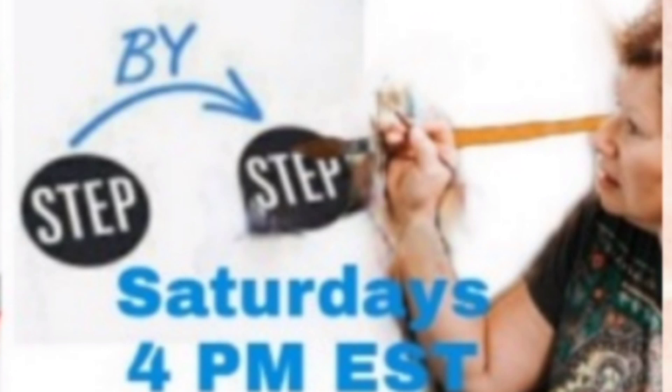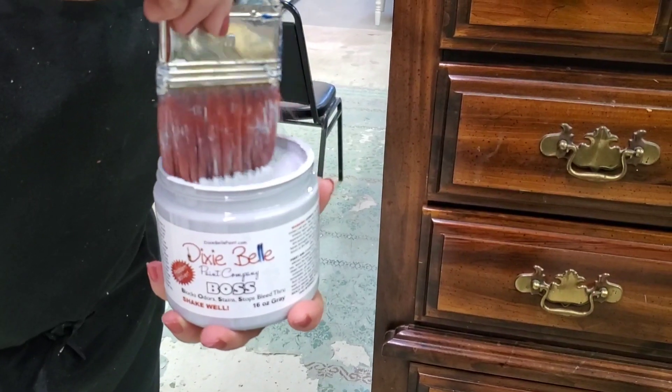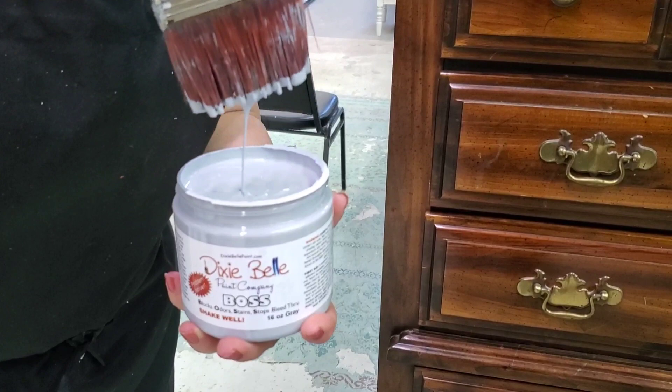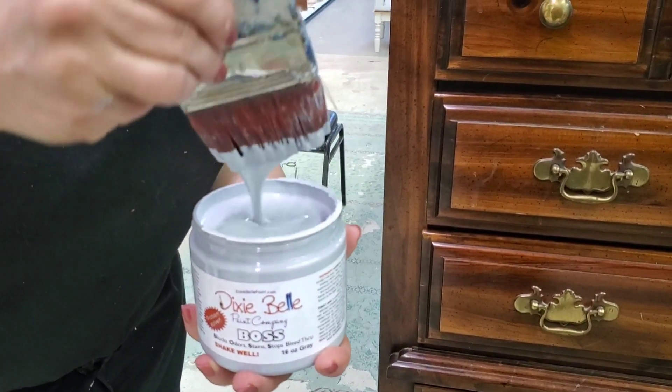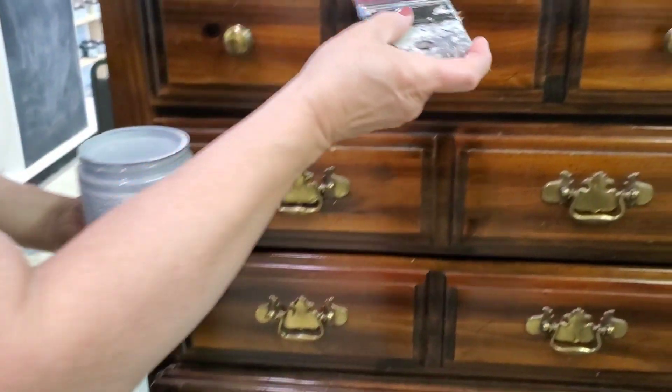This week is the first in a series of two parts. This dresser is getting a makeover inside and out. We're starting after a good cleaning with Dixie Belle's White Lightning, then starting with Dixie Belle's Boss.